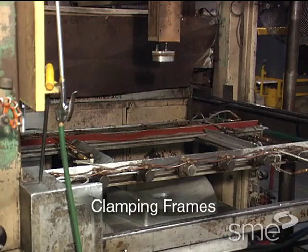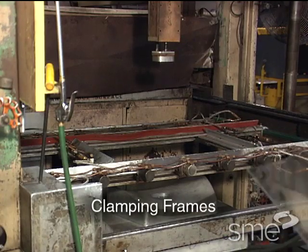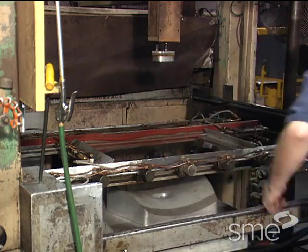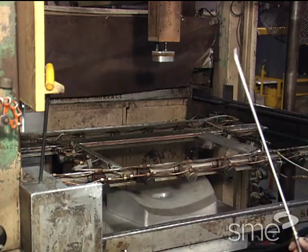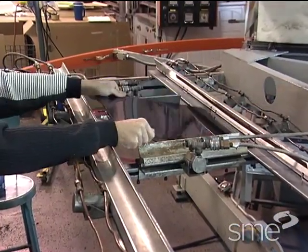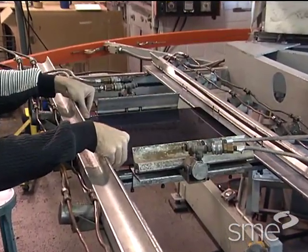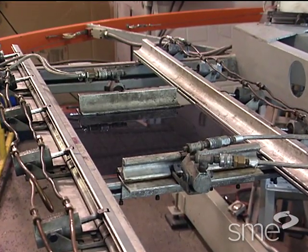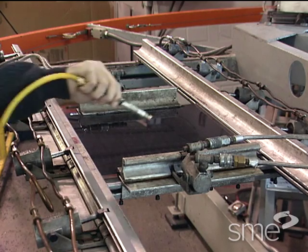Window style clamping frames are used for cut sheet thermoforming. Clamping frames commonly consist of one upper and one lower section that are hinged on one side. An individual pre-cut sheet of plastic is placed into position within these sections and the frame is closed to secure the sheet for thermoforming.